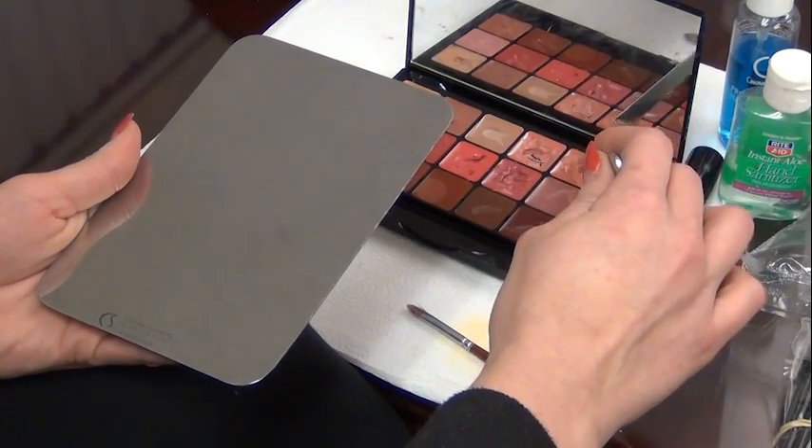Let's start with lipstick. You never want to do this. So you're going to take your Cinema Secrets stainless steel palette and spatula, and I'll show you the proper way to apply. If you're using a palette for lips, you're going to go ahead and take your spatula and scoop the product out of the palette.